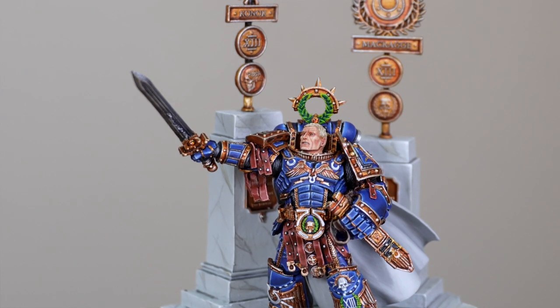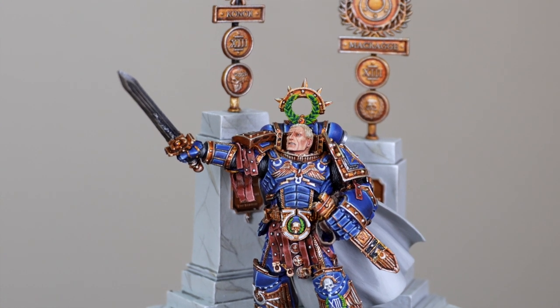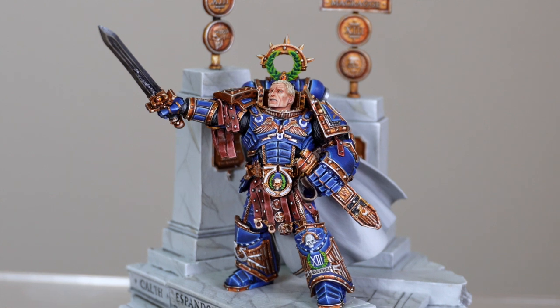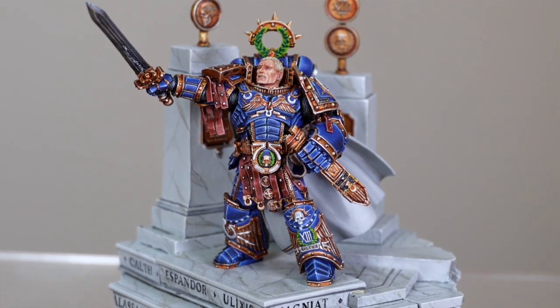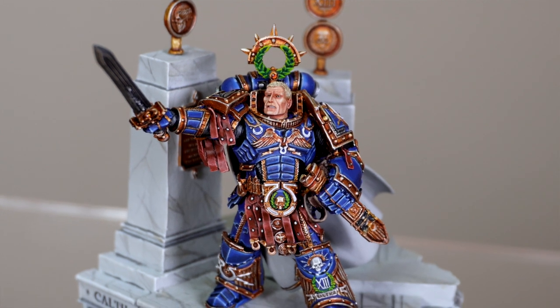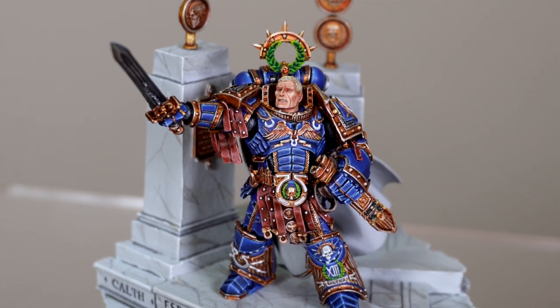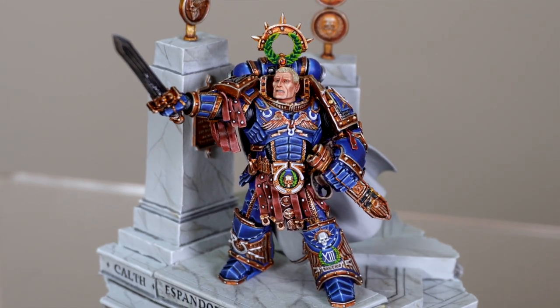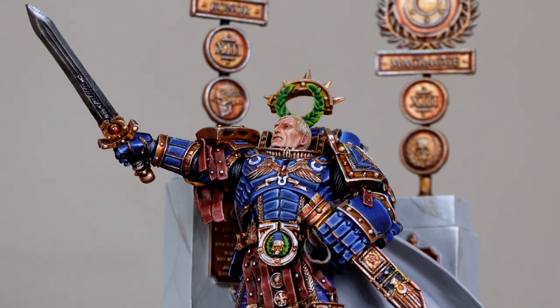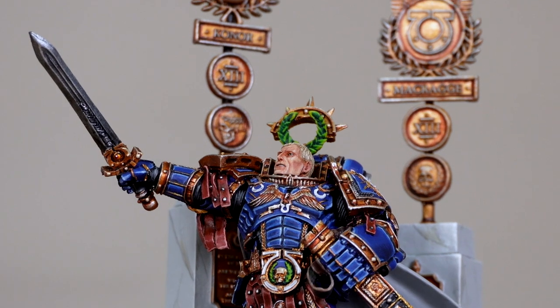As I mentioned, it's very stoic — it fits Guilliman perfectly, this almost conqueror-esque commanding pose. There are loads of little details across his armor: all the aquilas and the Ultramarine symbols throughout. There's a very nice soft, subtle tint and glazing done on the bottom of the white hues just to add a cool shadow color to those areas. I absolutely love this almost pristine porcelain-colored cape — very well painted, and Amy's done a stellar job.